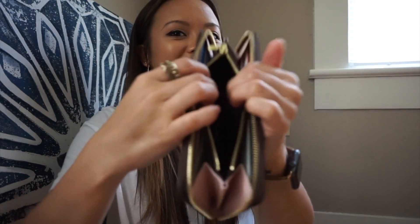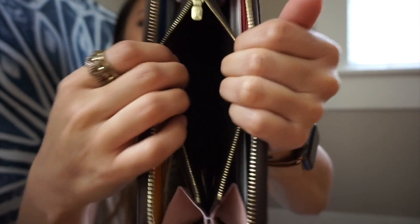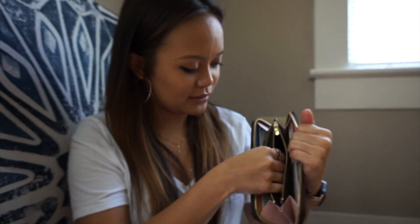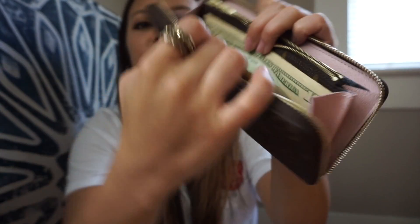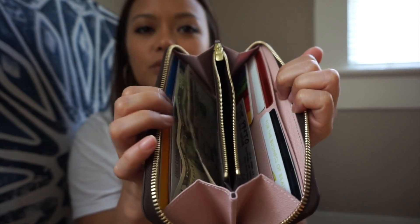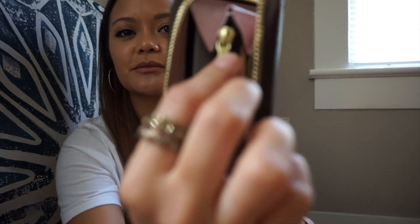I actually put coins in my coin pouch, and it doesn't really get that dirty because inside it's dark — a dark brown. This part I think is just leather. What I really like is that the canvas is on the inside of the wallet too, so both sides have canvas, which kind of breaks up the Rose Ballerine in there. It zips on the inside with the coin, and I love this little zipper.